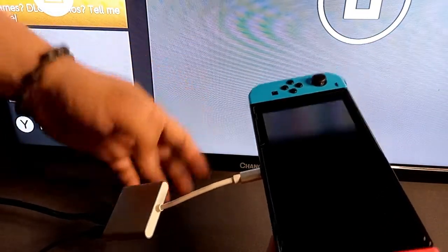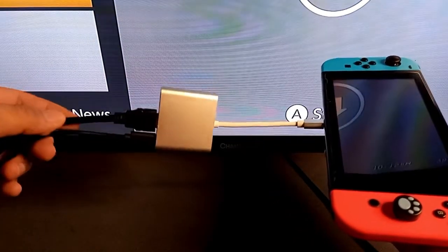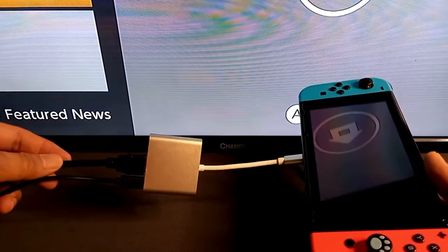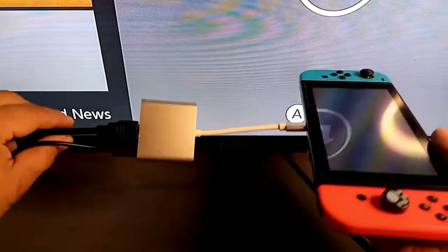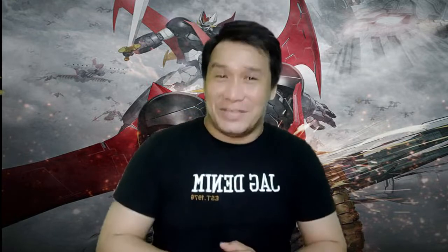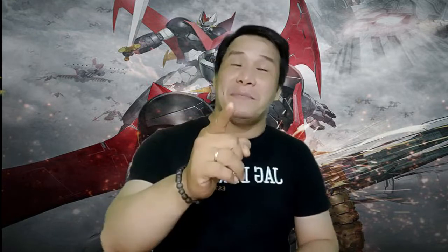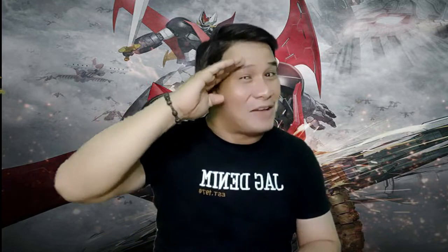Having this type of device is really handy, especially since we don't need to carry our docks from one place to another. This device guarantees that we can play the Nintendo Switch on any TV wherever we are. That's about it for today's video — thanks so much for watching! If you enjoyed the video, don't forget to leave a like and subscribe if you're new. This is InfoBlitz 101 — make your own perspective, and I'll see you in the next video. Have a great day!